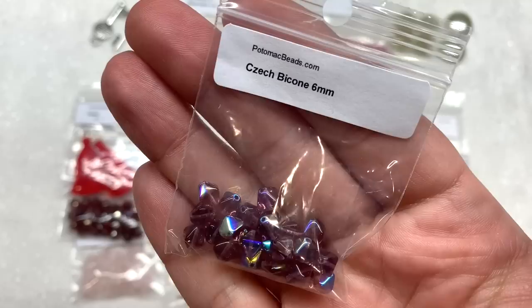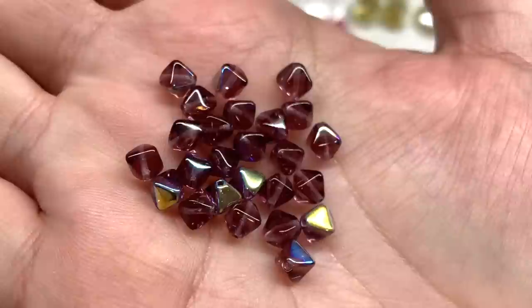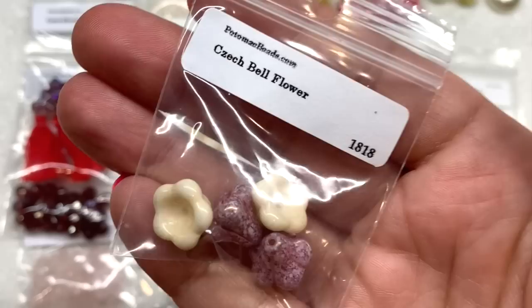Second to last in this box is a bag containing some Czech bicones in the six millimeter size. I received mine in this pretty amethyst purple glass with an AB finish coating that is partially covering the shape. You can see the bicone shape, but they're also slightly rounded, which makes them different from other crystal bicones that are more pointed and not as smoothed out.